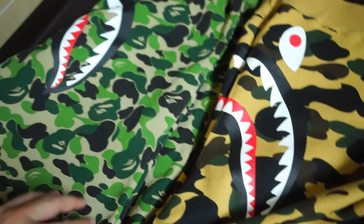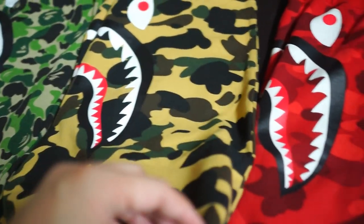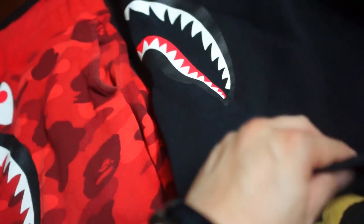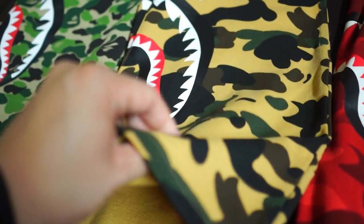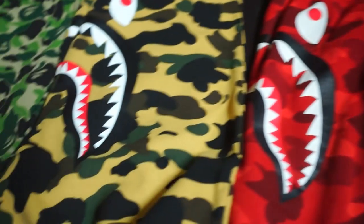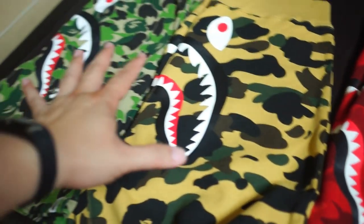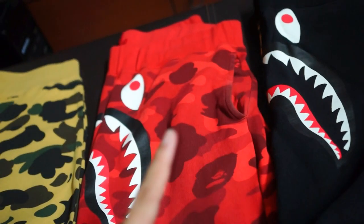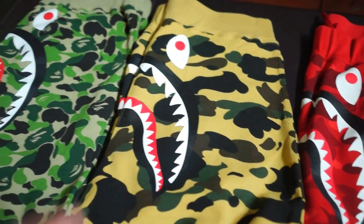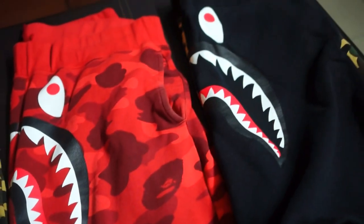But it's definitely worth the hype because of the quality. The thickness of the material is pretty similar across the board, so you wouldn't have to worry about some being thinner than the rest. Another question some of you may have is where these are made — some BAPE items are made in China, some in Japan. But for shark sweatshorts, all of these are made in Japan, similar to the shark hoodies. The tees, accessories, and other goods are made in China.